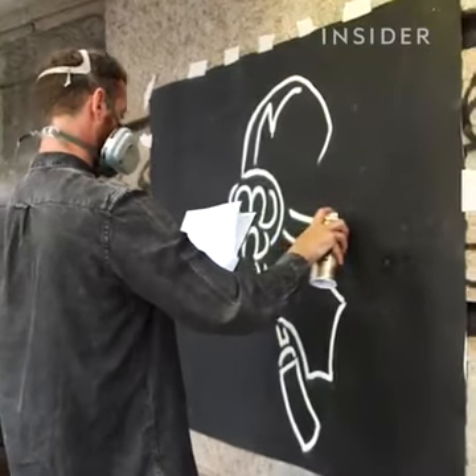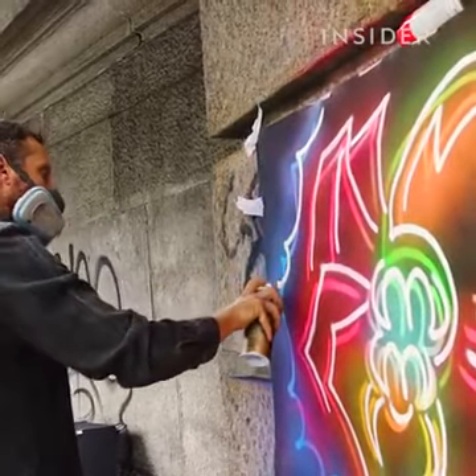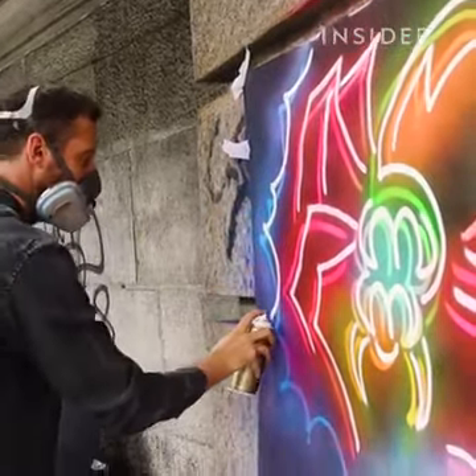Getting clean lines with the spray cans is a lot easier than it ever has been due to the brands of paint made specifically for art. It really comes down to can control — how much you press that nozzle down.